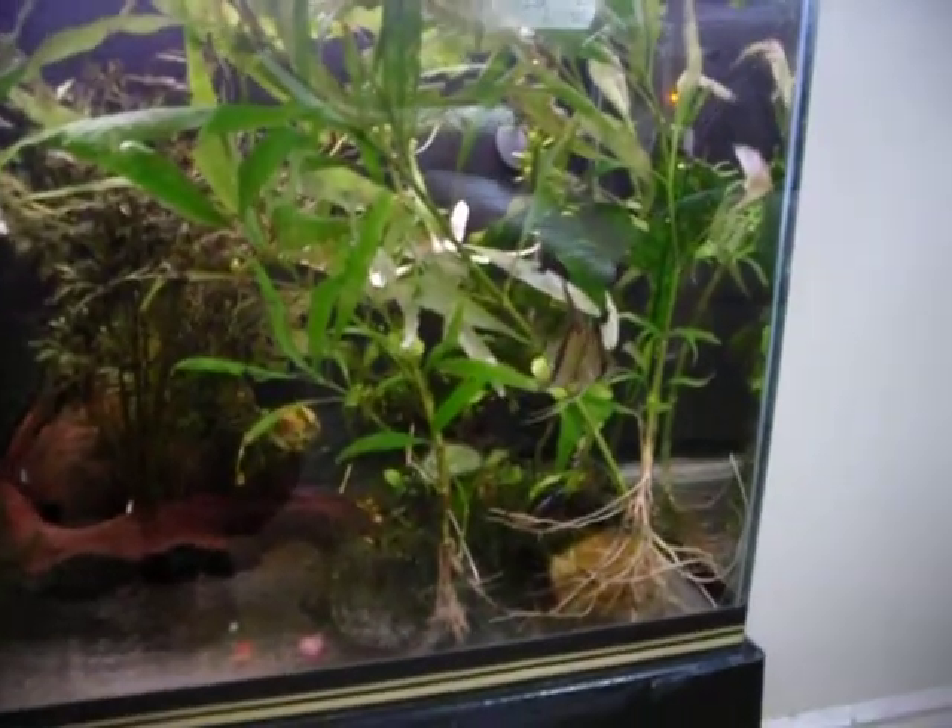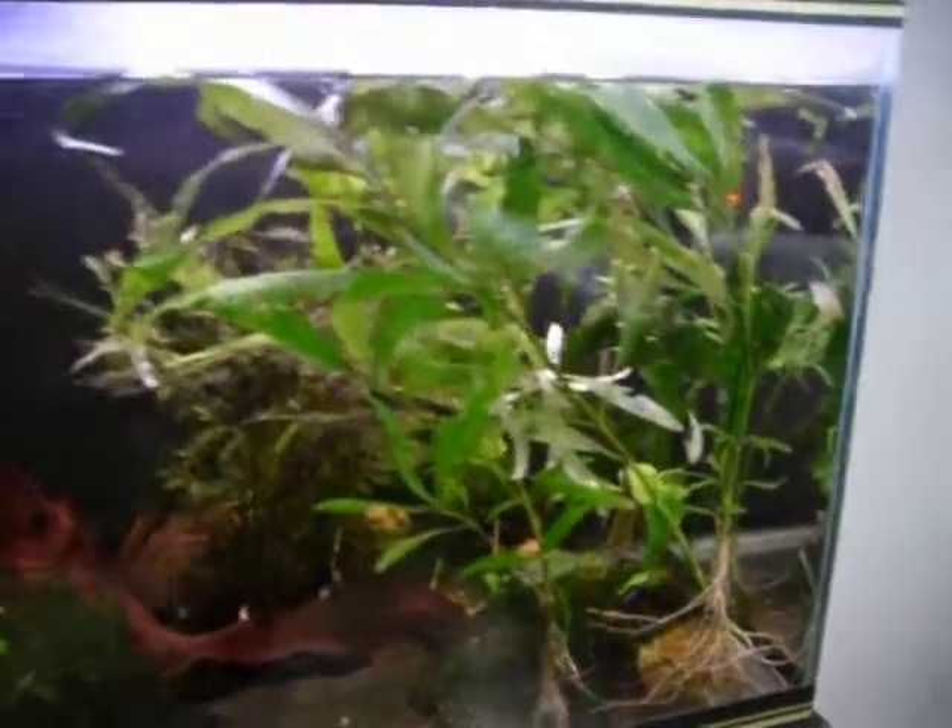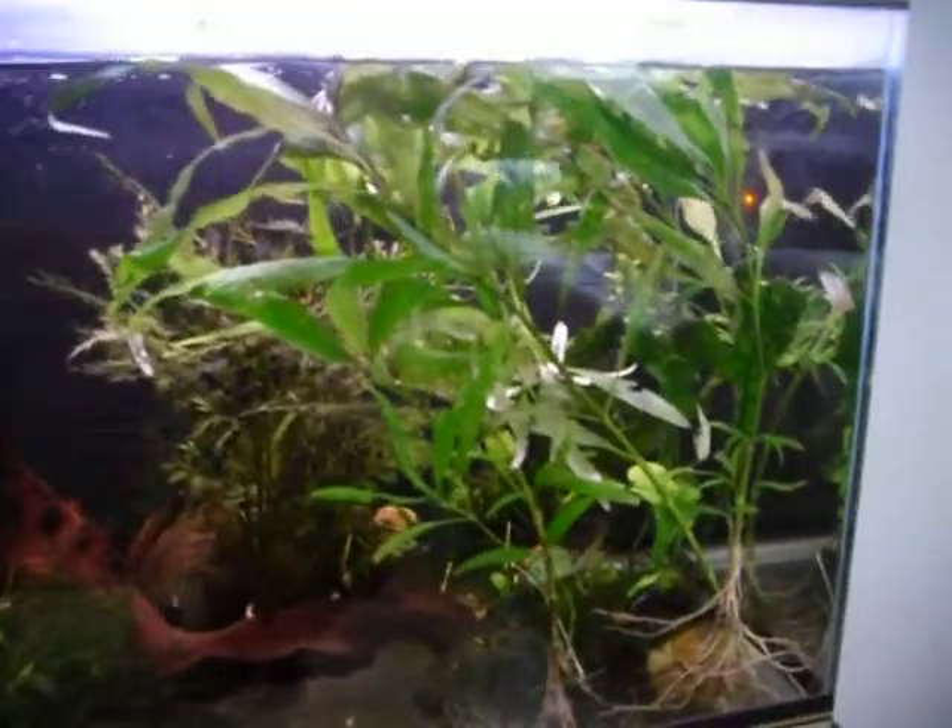As you can see, they've got a root structure but the leaves are not doing too good. The leaves are pale, the leaves have got a lot of holes, and they've got wrinkles. So I've decided to just relocate them and try in this tank with a different light setup to see if I can get it back to health.